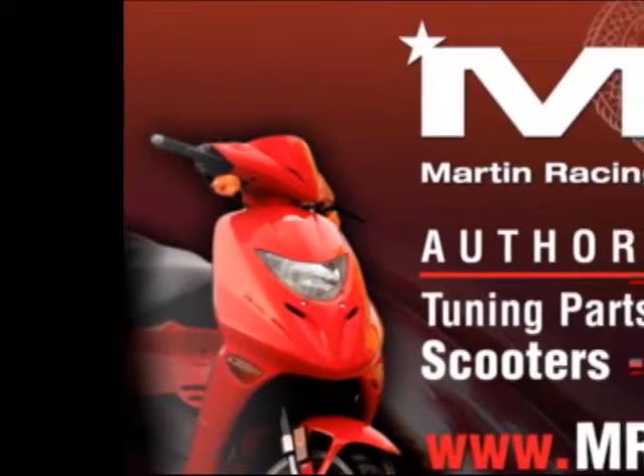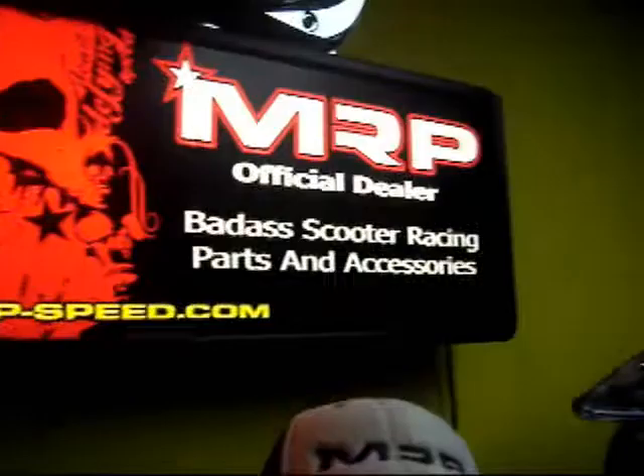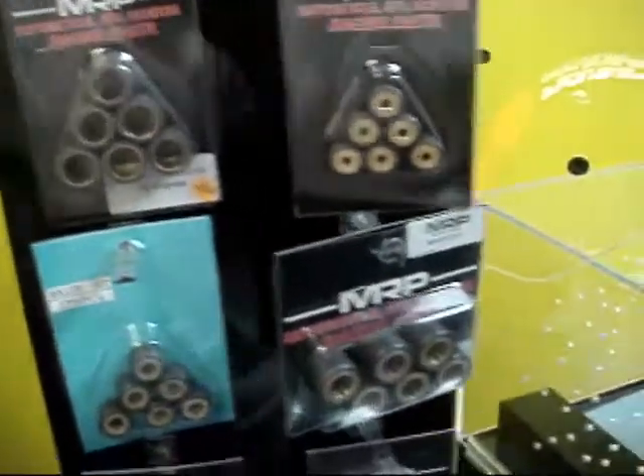Martin Racing Performance, the most advanced parts on the planet. All right guys, today we're going to look at rollerweights.